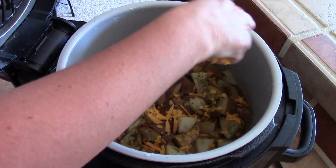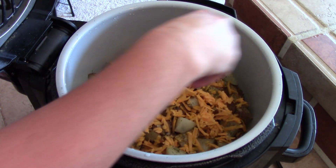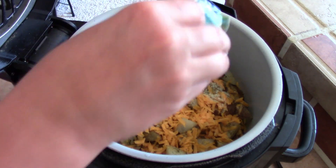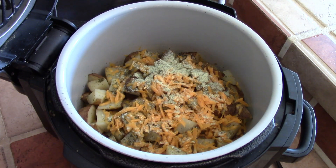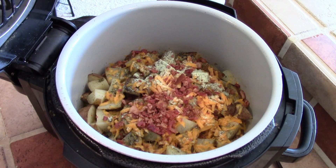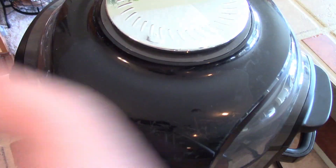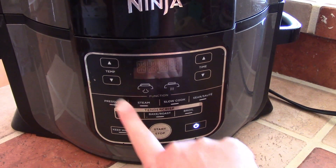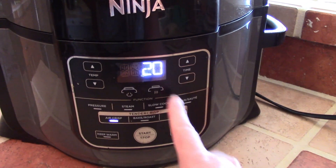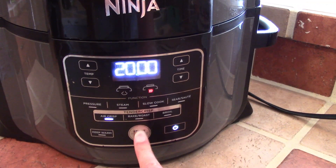Now I am just going to sprinkle on the rest of my cheese, and I actually have a little bit of seasoning left so I'll go ahead and add that in too, along with the rest of the bacon bits. For the air crisp function on my Ninja Foodi, I just put this lid down and hit air crisp. I'm going to set it at 375 degrees for up to 20 minutes, but we're going to continuously check it just to make sure it's not getting overdone.